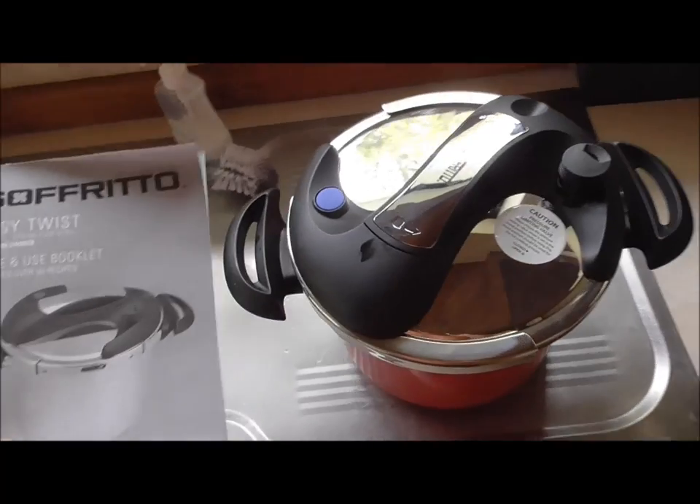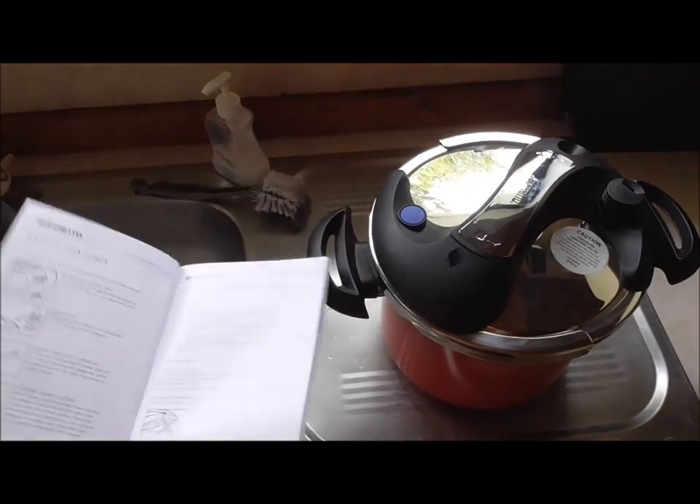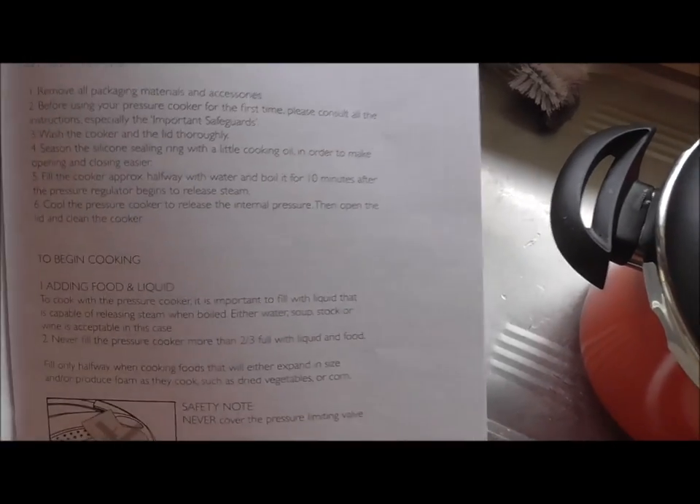So we got a pressure cooker for Christmas. Like most of you, I don't read instructions. However, in this particular instance I did. Fascinating actually.